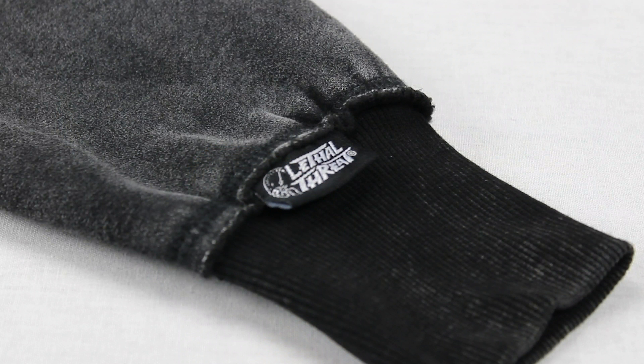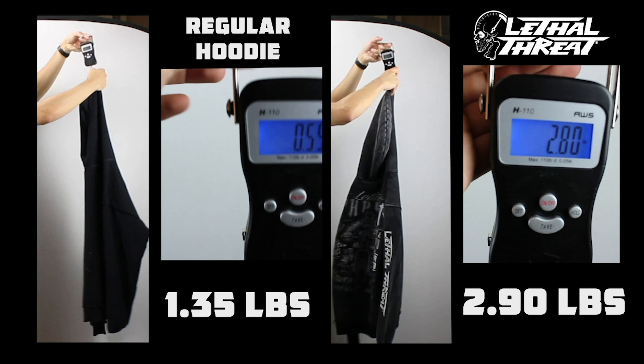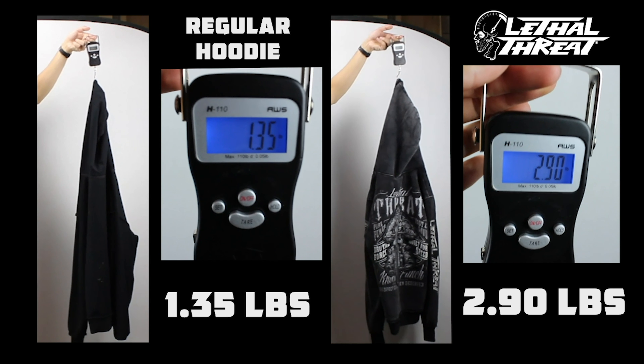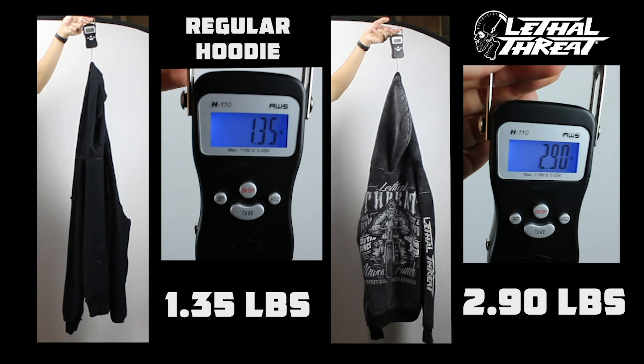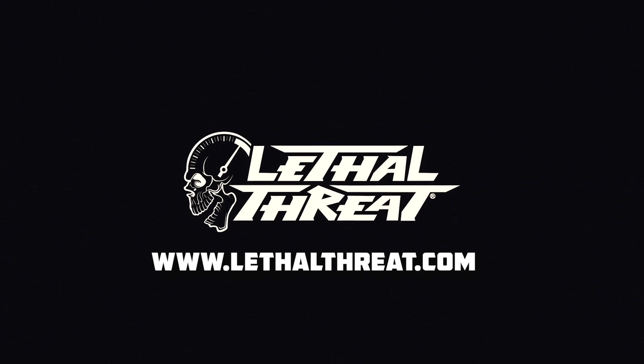Woven labels for added detail. To show you why our hoodies are better than the rest, we did a test showing the weight of a standard hoodie versus our Lethal Threat hoodie. As you can see, our Lethal Threat hoodie is twice the weight of a standard hoodie. The hoodie is fitted for riding — for a looser fit, order one size up.